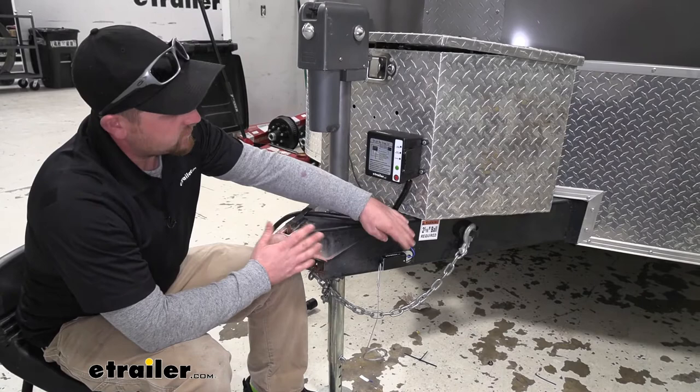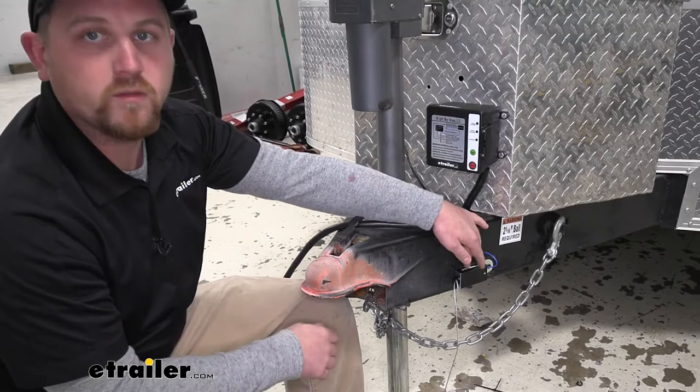Now that is really convenient because it is required to have in most states. So with this kit, not only can you be more safe, but legal.